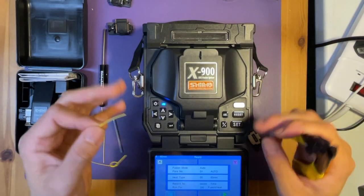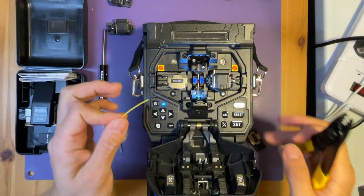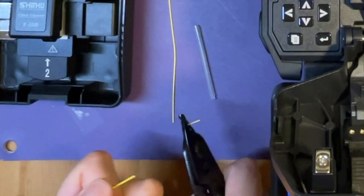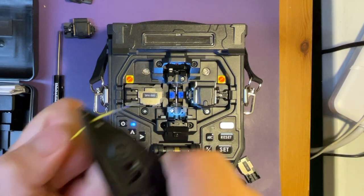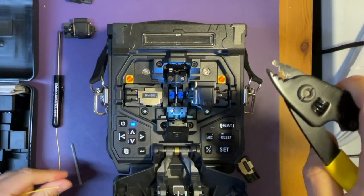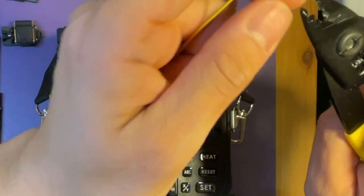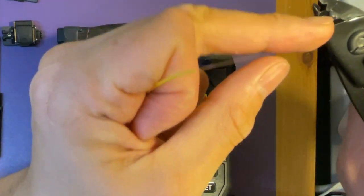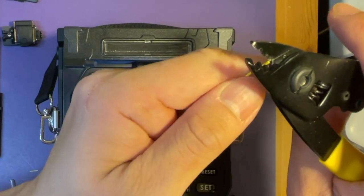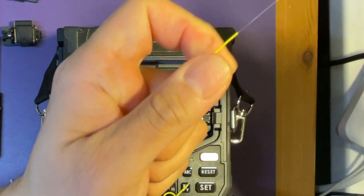So now let's start splicing. With the fiber cable, you need to strip it first. One, two, and then three — little by little. Use the middle hole to strip off the jacket and use the smallest hole to remove the coating.